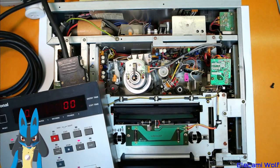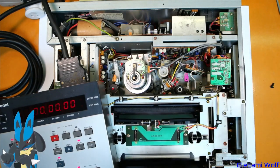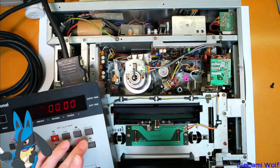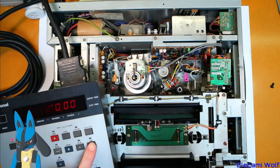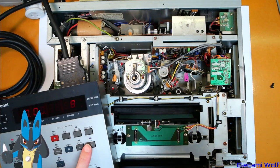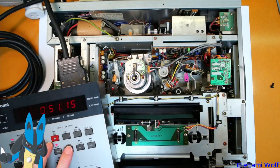I wonder if that's a belt slipping that's coming off this loading motor here. First we'll have to tip it up and look upside down. It's going to auto-off, so let's just see — can we fast-forward? Yes, that works.